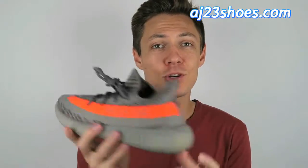What's up guys, my name is Trent and today I'm going to be reviewing a replica of the Yeezy Boost 350 v2s in the Beluga colorway. Before I get started I want to give a shoutout to Joy at aj23shoes.com for sending me a pair of these to review — without you I wouldn't have been able to do this, so thank you. Let's jump right into it — these are the shoes right here.